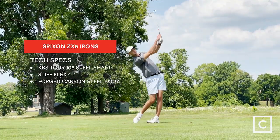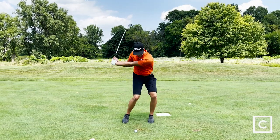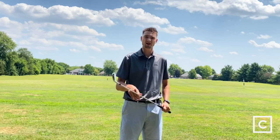I would say it's one of the best in the market right now. When you hit this forged iron, you really don't feel the ball come off of it — it feels so smooth. These ZX5 irons are definitely going to be a little bit of a player's distance iron, but also have some qualities of a pure player's iron.